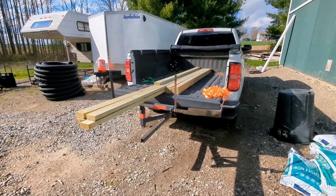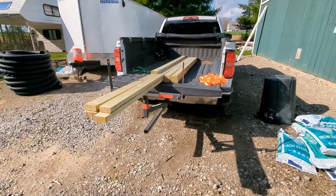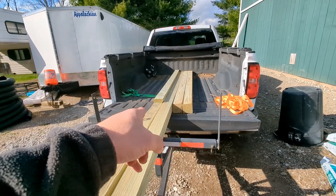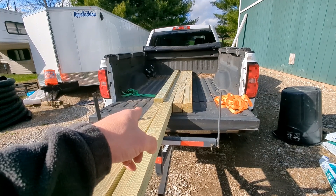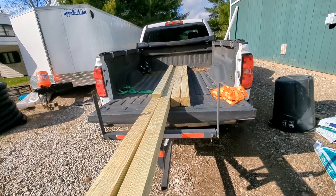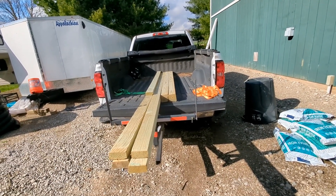I'm new to this whole YouTube channel thing. I started my project before recording. What I have here is four two-by-four-by-twelves — wait, four two-by-four-by-eights and two four-by-four-by-eights. I'm going to make some beehive stands. They'll be 12 feet long and 21 inches wide.